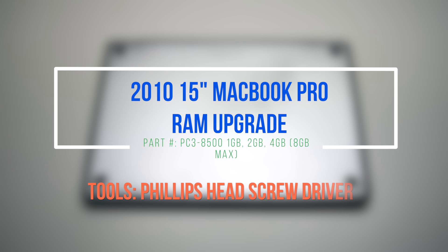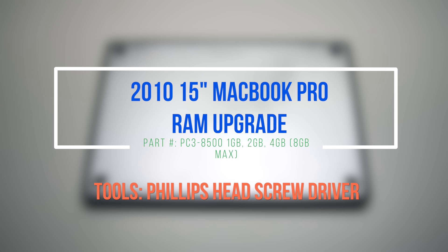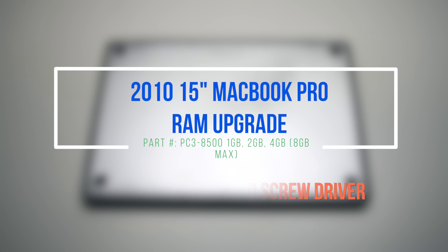2010 15-inch MacBook Pro RAM upgrade. Please note that we suggest disconnecting the battery before beginning this procedure.